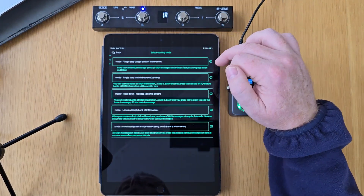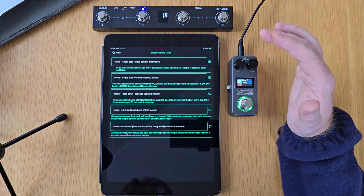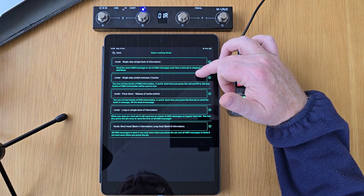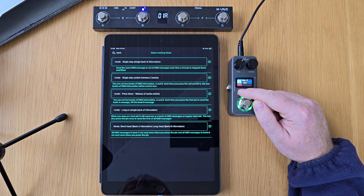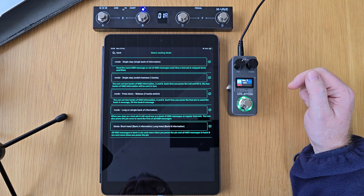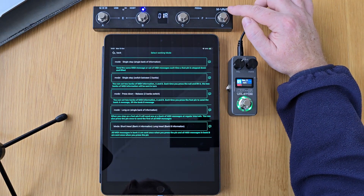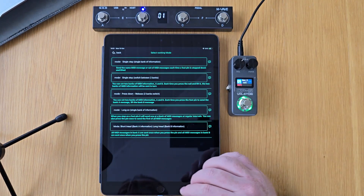I'll talk you through the different modes that you can choose from on the Chocolate Plus. It basically enables you to either toggle something on or off, select something, or use options to press and release and long press. The first one is just a single press — when you press something down, that message will be sent. The second one is switch between two banks, which is effectively like toggling something on or off. The third option is press and release, sending one message when you push the footswitch down and another when you release. The next mode is long on, where a message is sent when you hold the footswitch down. And the last one lets you send a message with a push and a hold. We're going to use the first, the second, and the last one.